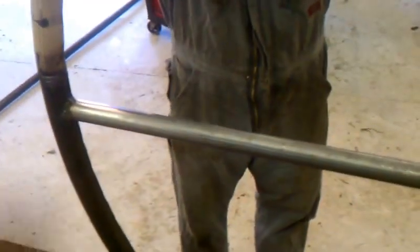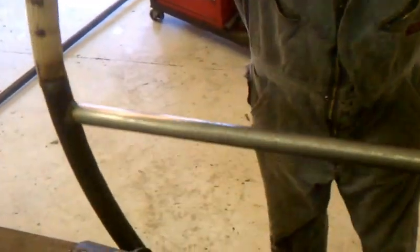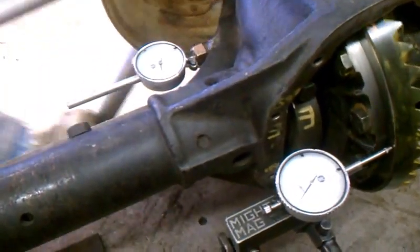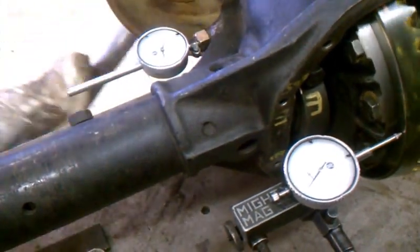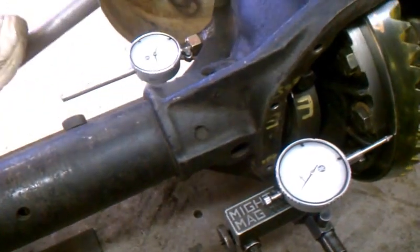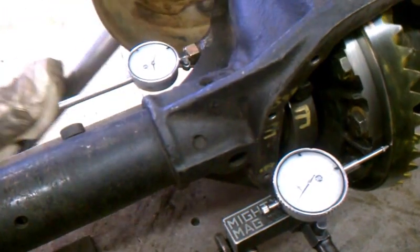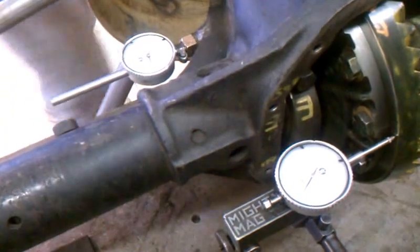This is in the drive position. I'll climb on the wheel — both indicators are at zero before I climb. My bouncing is probably about 750 to 1,000 foot-pounds of torque input. Nothing much happening. It's deflecting at most 3,000ths on the tail shaft side and pinion side, and maybe 2,000ths or 1,000ths on the aft end of the housing.